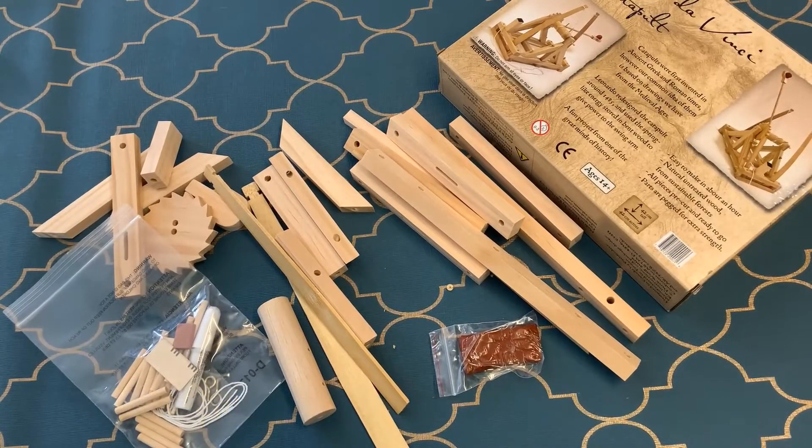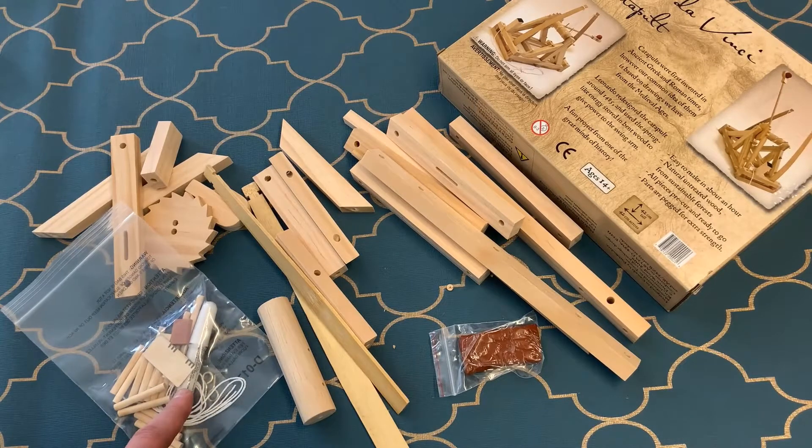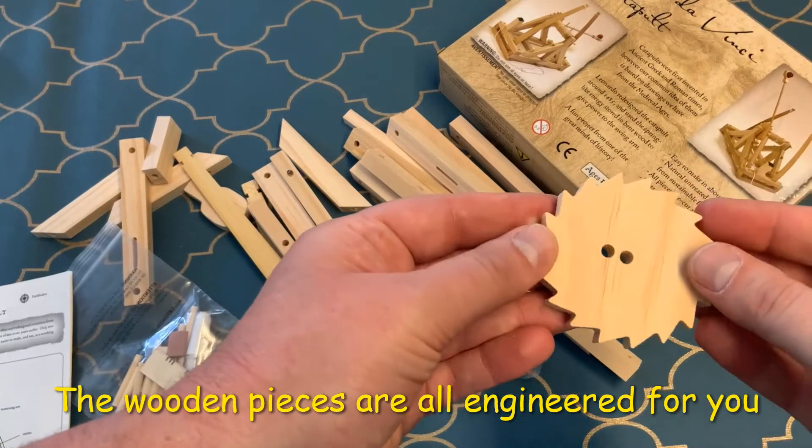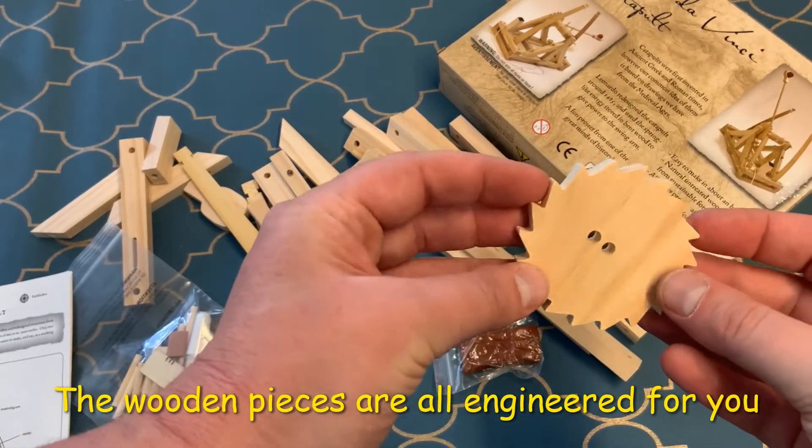Inside, all the pieces are already engineered for you. There's glue provided, and there's even modeling glue to build your missiles. The pieces are made from really solid wood and all the holes are already pre-cut for you.